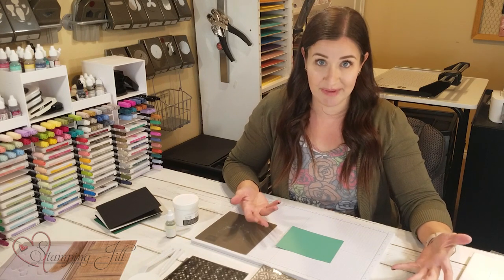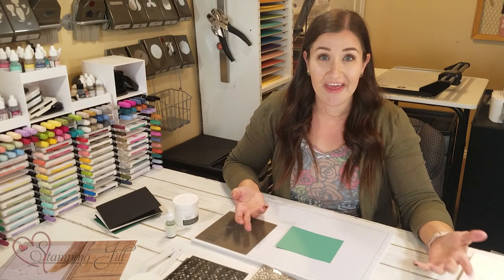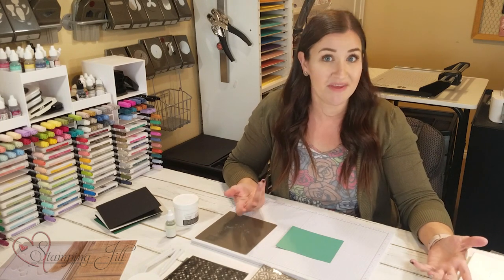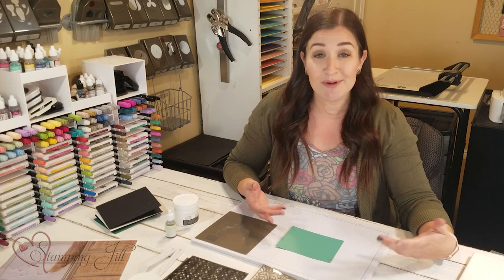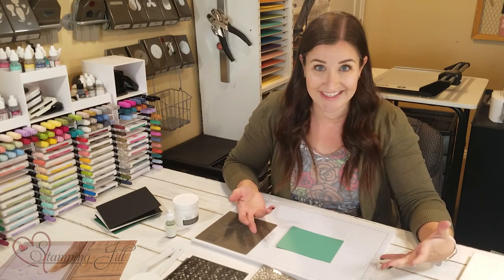My mind went to a product that Stampin' Up sells called embossing paste. We've had it for a few years in our annual catalog, but because of that it's something I often forget. So I pulled it out this last week, started playing with it, and came up with some really fun things I wanted to share with you today.